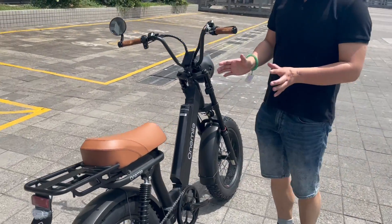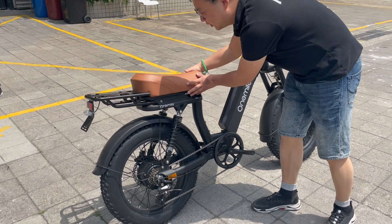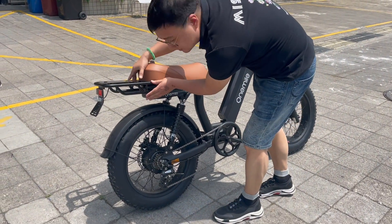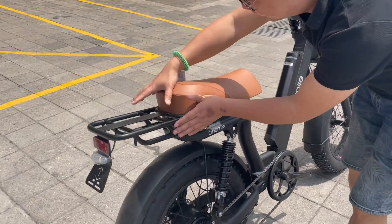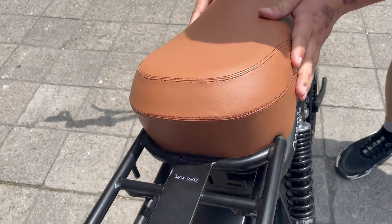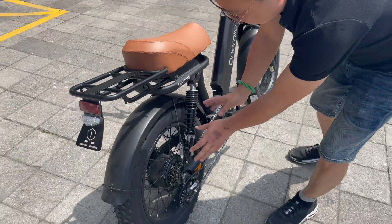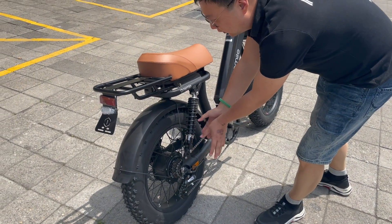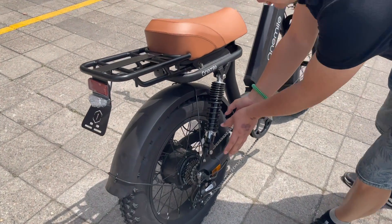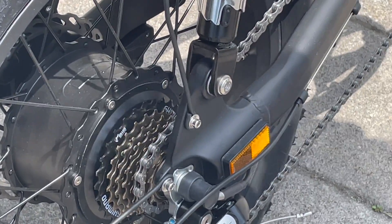As you can see, we use a very comfortable leather brown seat here, and we can adjust the seat height from 70 to 90 centimeters. We use a performance motor from 500 watts to 1000 watts, and the gear is a Shimano 7-speed system.